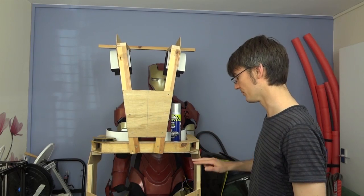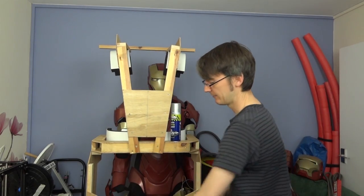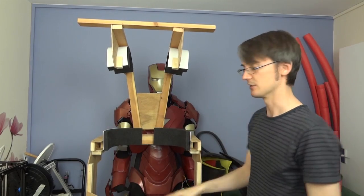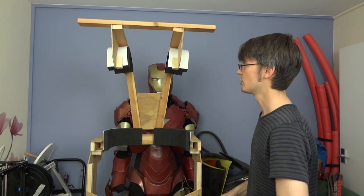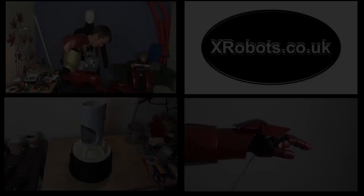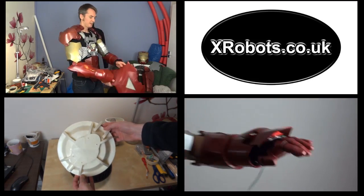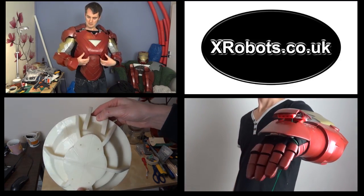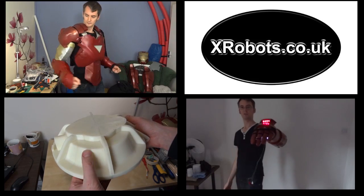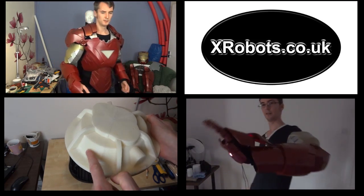I need to be very careful where I position the torso onto the legs so the joints work properly, and I also need to install more padding around the thighs and knees. I've already installed pieces in the back of the torso around the hips — I need to do that to the rest of the suit, get the tensions and positions correct, and then we should be able to walk around in it. That's all for this time — don't forget to follow me on Twitter, like my Facebook page, and subscribe for more updates. See you next time!